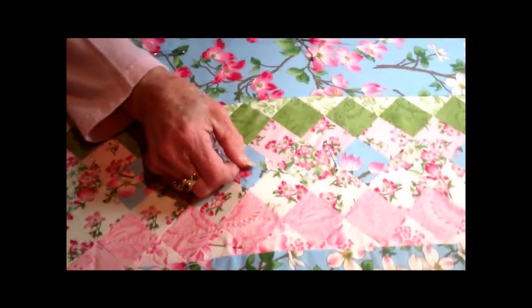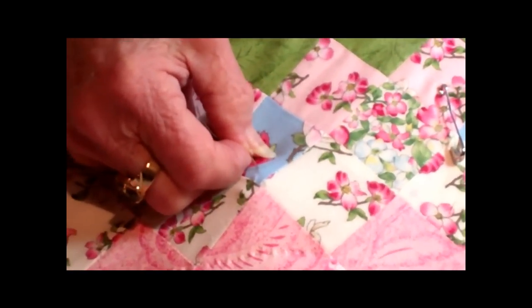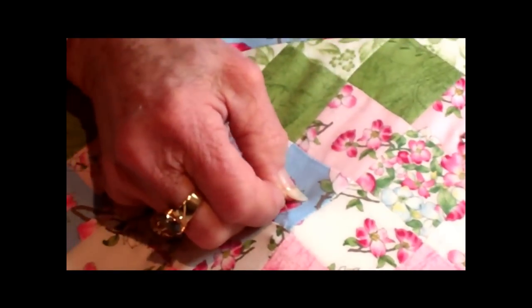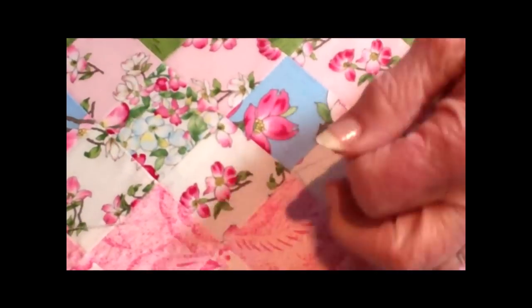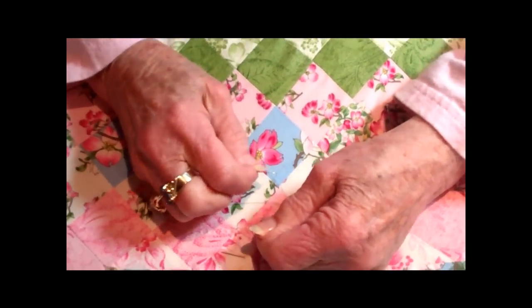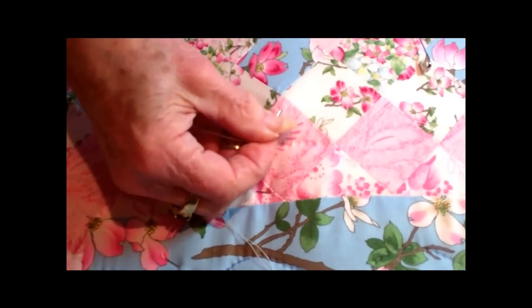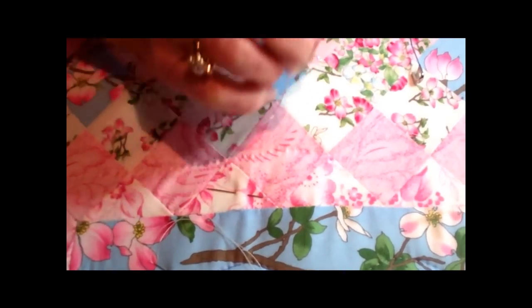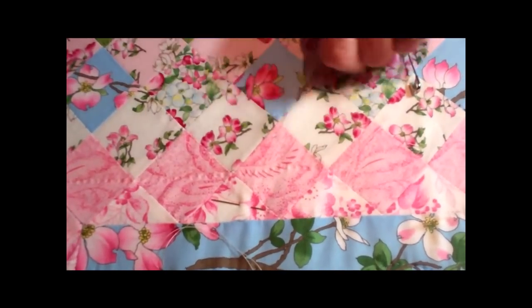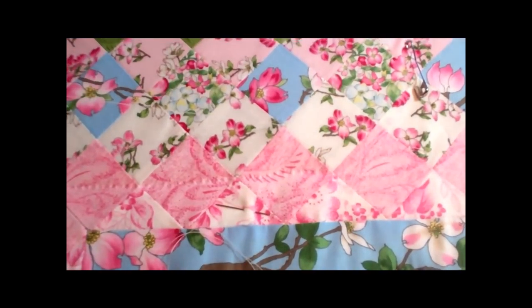You put your needle down not where you're going to start, back about a quarter of an inch or more. Come up where your first stitch is going to be, like that. And when you get your knot there, you take your fingers and pull. It came all the way through, so I will do it again. Come up where I'm going to start quilting, and you pull it through. And there you are — you're ready to start. And that is the way you start your quilting.